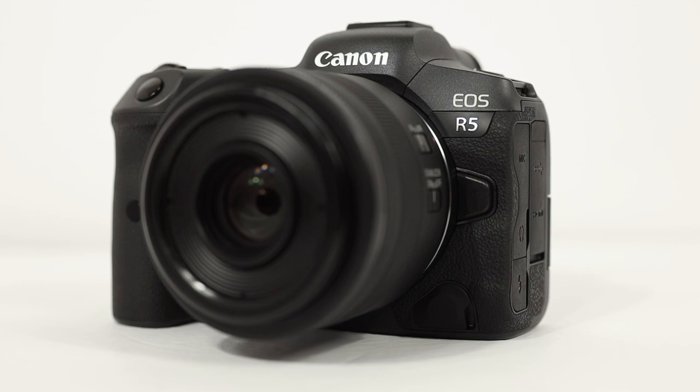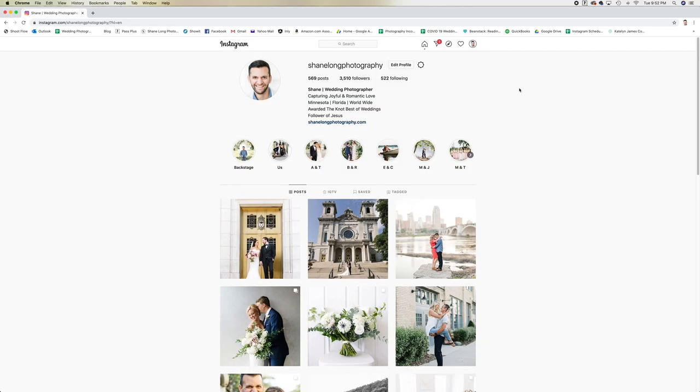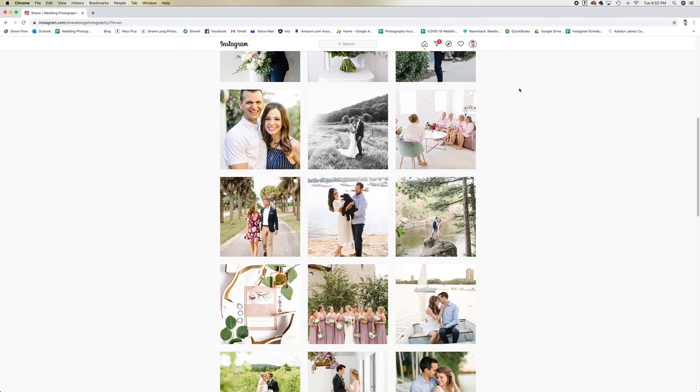I'll have links below where you can pick up the R5 and the R6 if you think it's the camera for you. Purchasing gear through my links really helps support my channel. I have now gone full mirrorless with the Canon R5, and I still own a couple of Canon R's. If you want to check out some of my work with these cameras, head over to Instagram and follow at shanelongphotography. We have a lot more R5 and RF lens videos coming, so if you haven't already, please hit that subscribe button. If this video was helpful for you, give it a thumbs up. Thanks so much for watching — we'll see you next time.